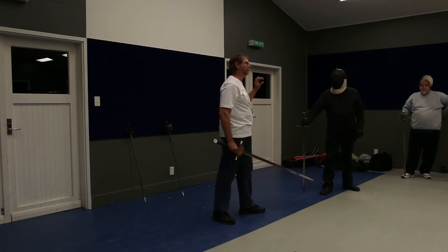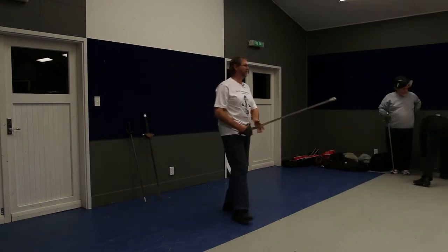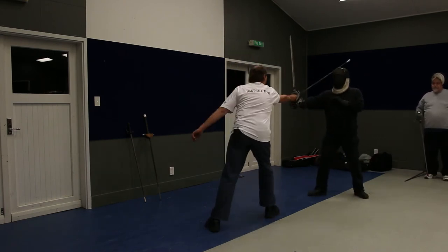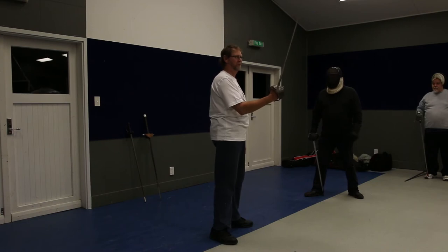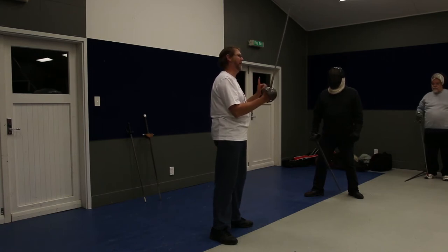Now we're going to look at some defense. You're both going to be outside guard, wide stance. The attack is cut number one — an inside cut directed at the rear triangle point. Your job is to make an inside parry — just turn the wrist — and move one foot in a direction that gives you a mechanical advantage so that you retake the advantage. You've got two feet; spend five minutes figuring out where should I move one of my feet to make that parry better.